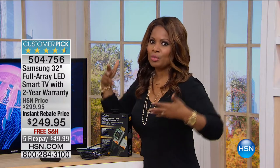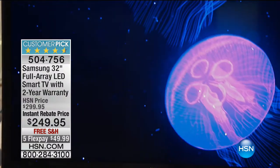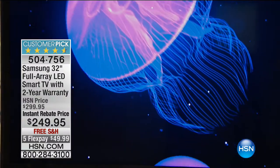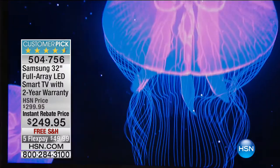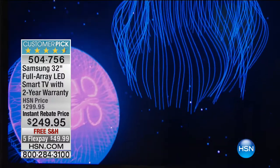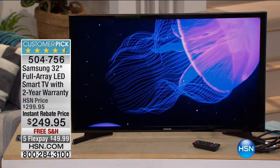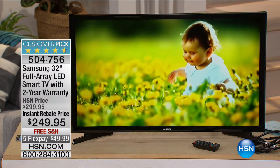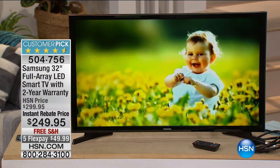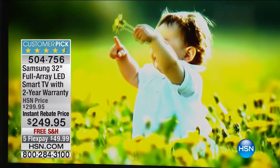We've got a big Today's Special coming up — a 55-inch and a 65-inch — and we do like to offer those big-screen TVs, but they may not be appropriate for every single room. Some of us have smaller rooms — a sewing room, crafting room, kids' room, baby's room, or home office where you prefer a standard, reasonably-sized television. That's where this Samsung 32-inch Full Array LED Smart TV comes in. It comes with a bumper-to-bumper two-year warranty, which is rare in the industry. With the instant rebate, it's $249.95 — no mail-in required — and we're shipping it to you free with Flex Pay.